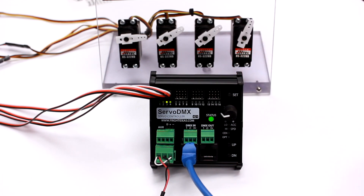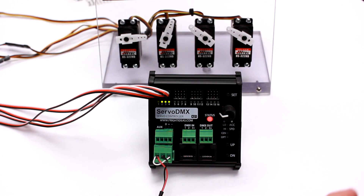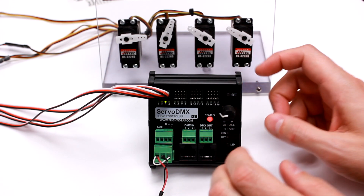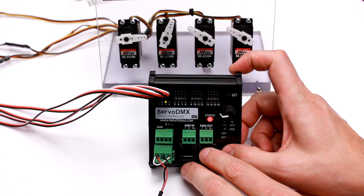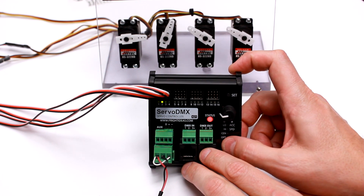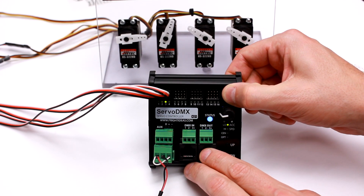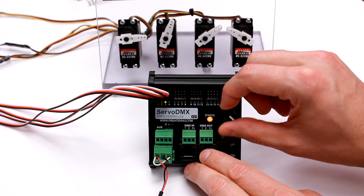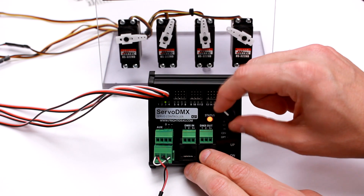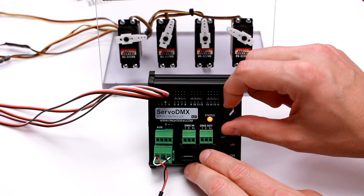Another trick is resetting. If you want to reset one servo's limits or speed and acceleration to default, select the servo you'd like to reset — we'll say servo 3 — and just hold the set button for about 5 seconds. The light will turn red. As you can see, we're back to 90 degrees of movement and we have the default acceleration and speed values again.